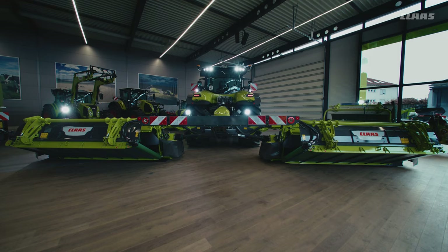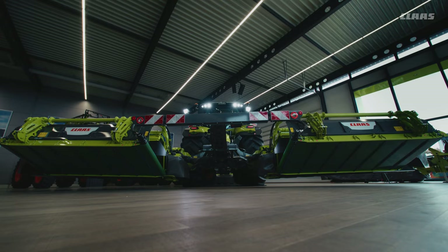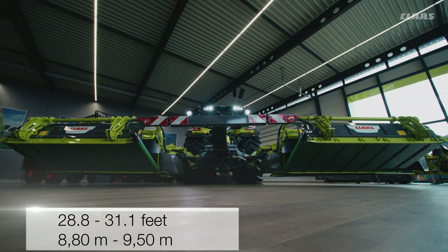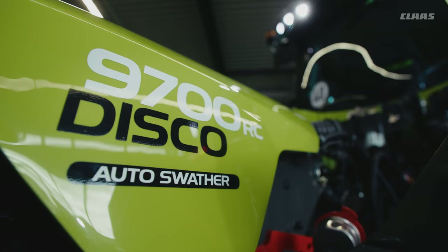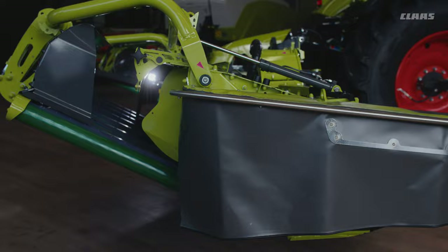Exactly 25 years after the first class triple mower, we are now introducing the Disco 9700 series. The working width of the Disco 9700 R-CAS can be adjusted hydraulically from 28.8 to 31.1 feet. A special highlight of the Disco 9700 R-CAS is that it's developed for handling high yields in rye, triticale and sorghum, but also being careful for delicate leaves of forages such as alfalfa.